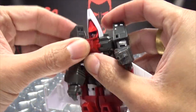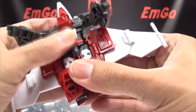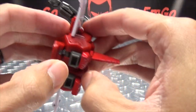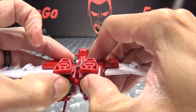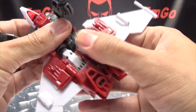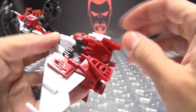Bring the forearms out, then extend the legs. It helps if you split the legs — push on the thruster here as you're pulling this down, that will help to bring all that down like so. There you go, and you can split those legs.